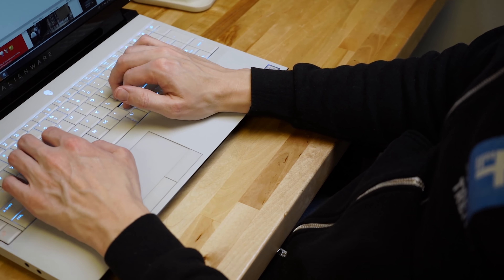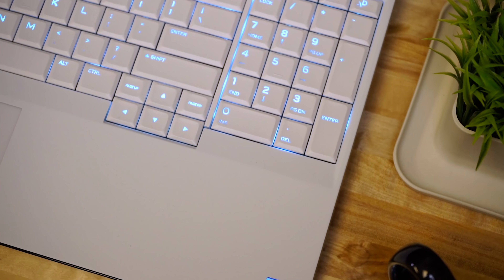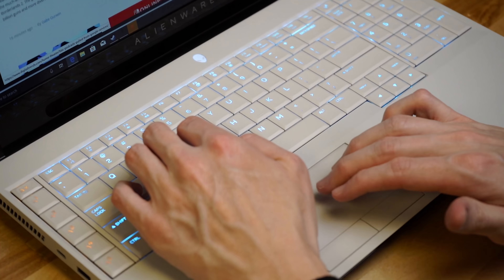But the Area 51m is promising it will pay that back in performance. Due to the size of this laptop, you have a lot of space for a keyboard and it's a pretty nice keyboard. It's a unit that has lots of big keys and a numpad, plus you have macro keys over on the left side, so you can make your own custom key arrangements for specific games. Overall, great keyboard — you can type on it really quickly.